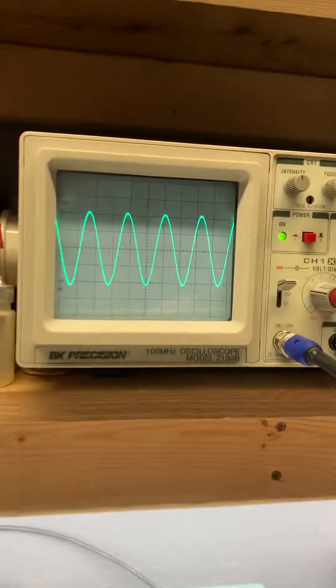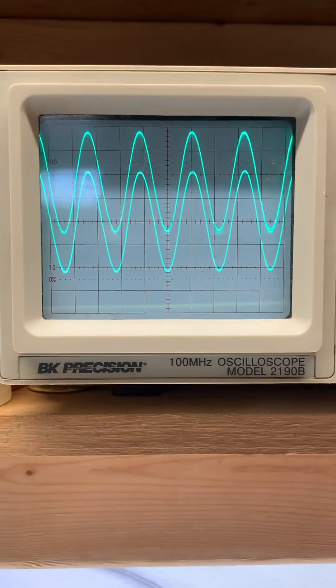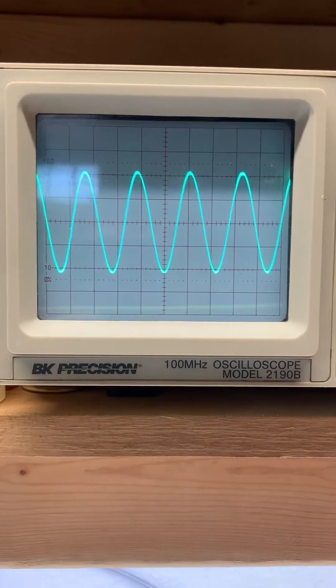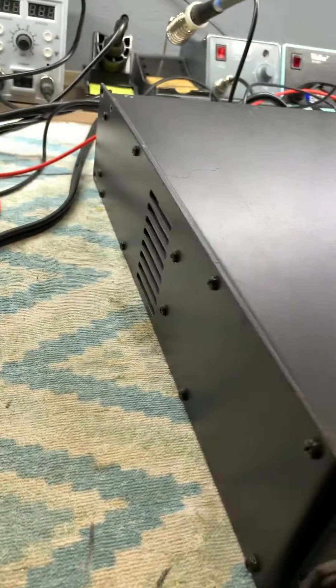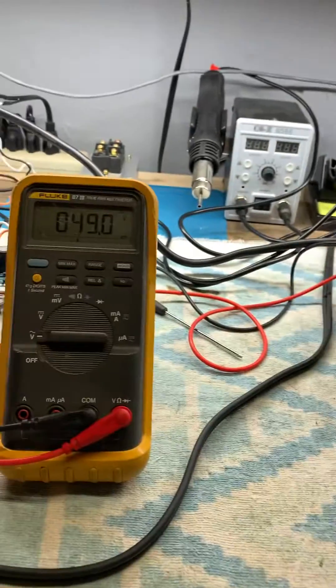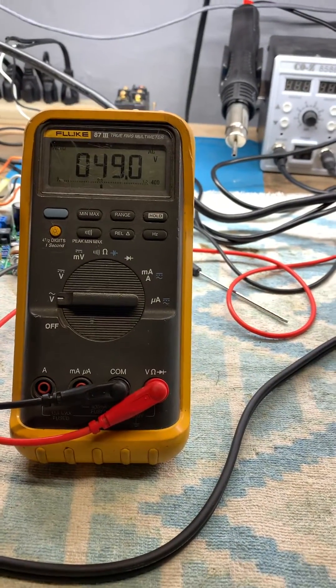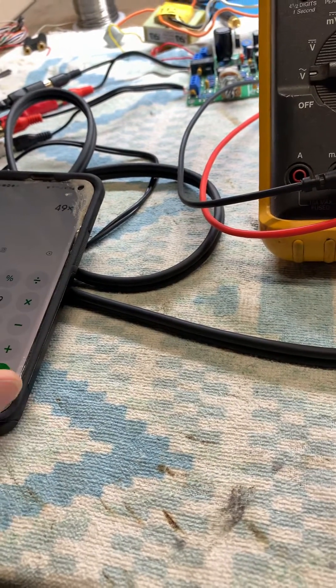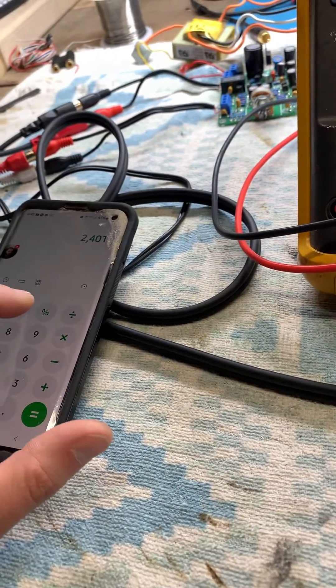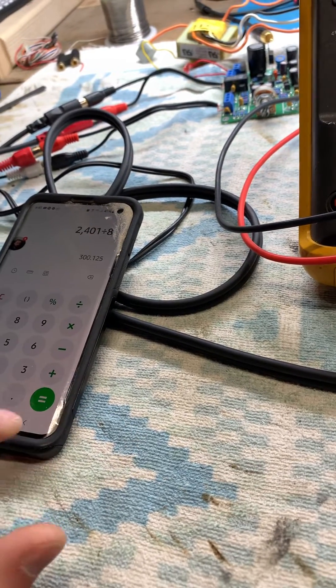Zero clipping on the scope. You can see I got both channels set — they're just tied in together for symmetry. Fan hasn't kicked on yet. 49 volts, which, if I come over here: 49 times 49 equals 2401, divided by 8 ohms.